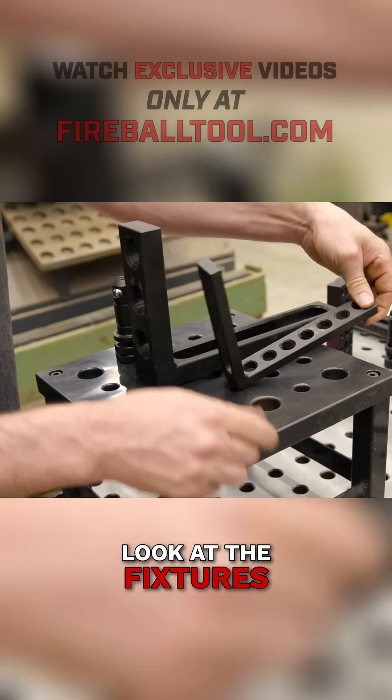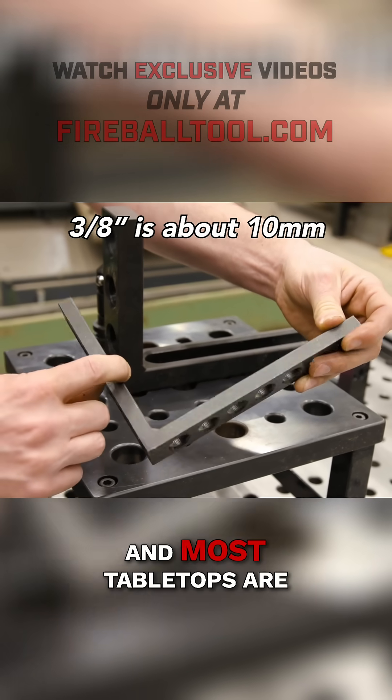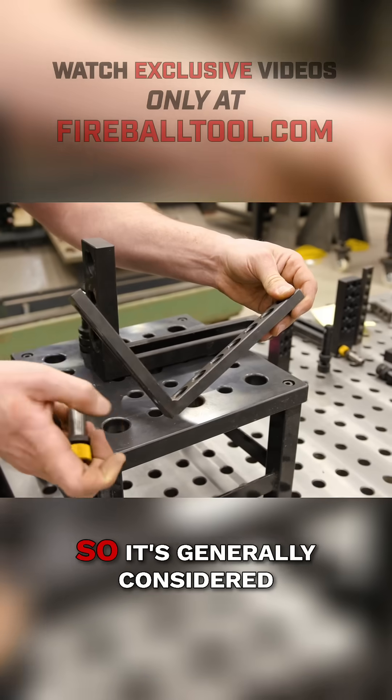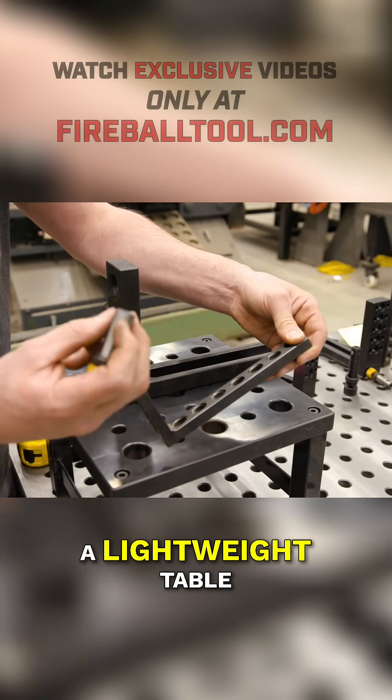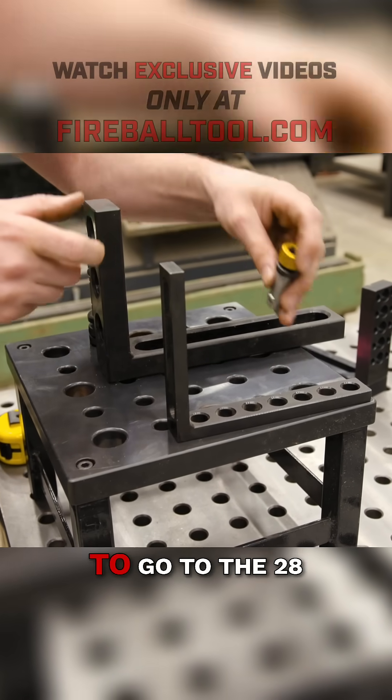And when you look at the fixtures, the fixtures are also much thinner — this is 3/8" thickness, and most table tops are also this thin. So it's generally considered a lightweight table. Now the other choice when you go to buy a table is to go to the 28mm.